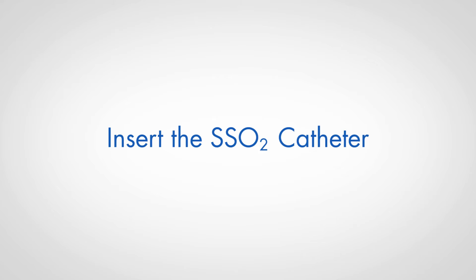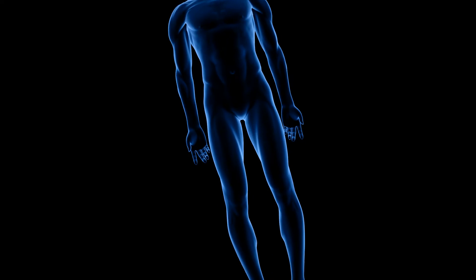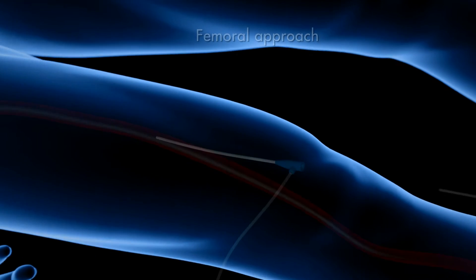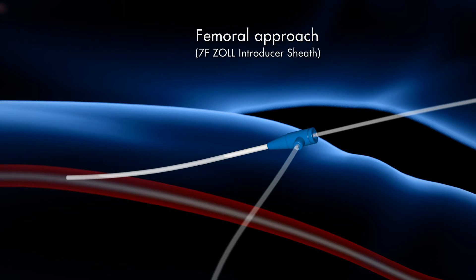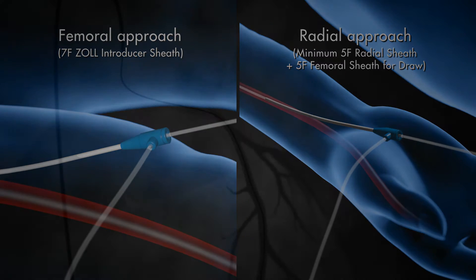Insert the SSO2 catheter. Remove all interventional devices after successful completion of the PCI procedure. Select and place the sheath based upon the desired approach. Place the SSO2 catheter into the ostium of the left main coronary artery under fluoroscopic guidance.